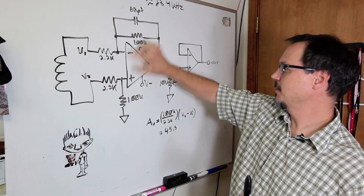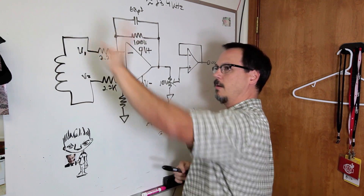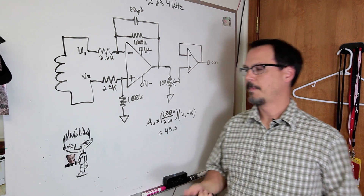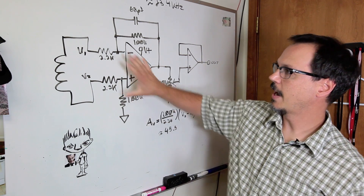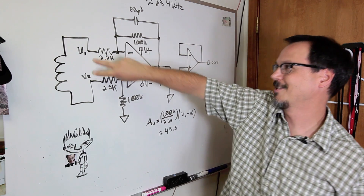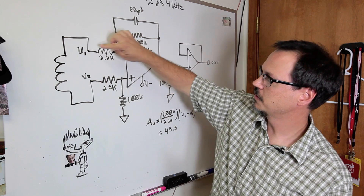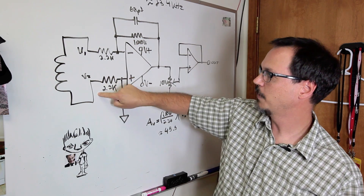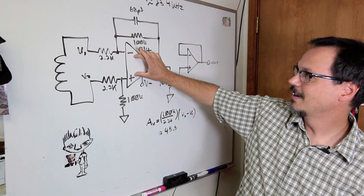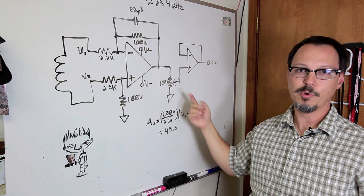What's common mode rejection? This thing amplifies difference. So if you've got a surface transducer out in the field and it gets hit by noise, the idea is that the cable — represented by these two short segments — gets hit by the same wave front, induces a big spike in the same polarity on both lines. But because this amplifies the difference, that noise gets filtered out and doesn't reach the output.